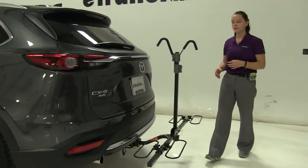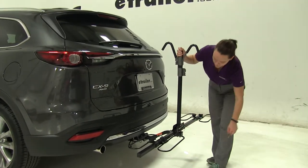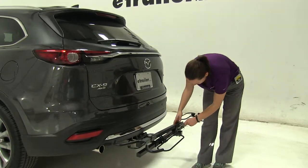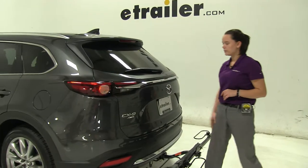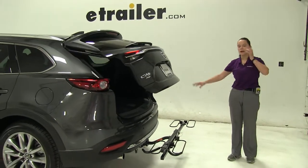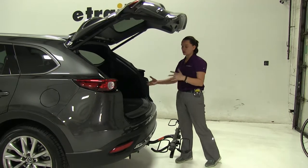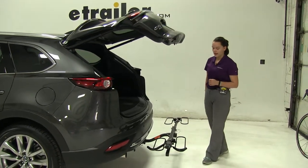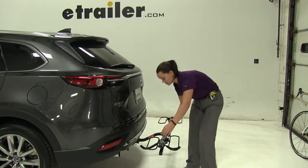We do have a few different positions we can put our rack into. The first one — we're going to remove our pin at the bottom, which is going to allow us to tilt our mast away and fold it down. This gives us full access into our back hatch area. With the rack folded so low, we can also take out larger items over the top, preventing us from having to remove the bike rack just to access items from the back.